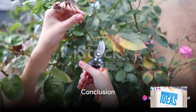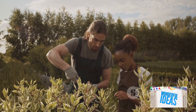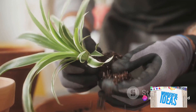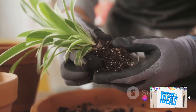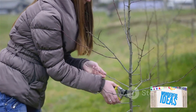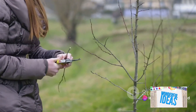To recap, the world of plant cutting is diverse and fascinating. Stem cutting is a simple, effective technique for many plants. Root cutting is perfect for late winter propagation. Leaf cutting works wonders with succulents and houseplants. Bud cutting or shield budding is an advanced technique for specific plants like fruit trees and roses. And lastly, layering is a natural method that allows a branch to root while still connected to the parent plant.